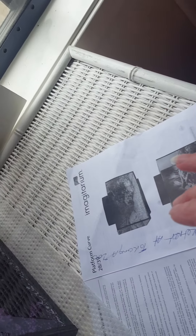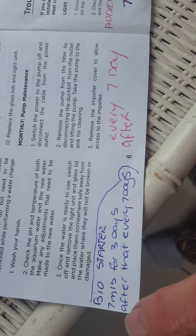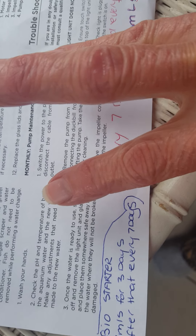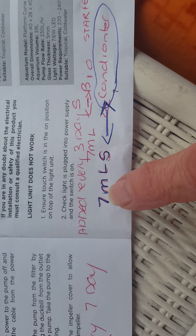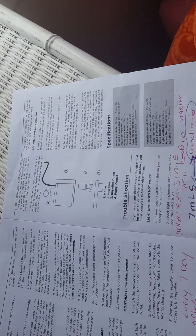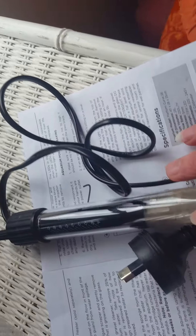I intend to leave the bag in for a while even after the tank is full. The reason I want to leave it in after it's all filled is to allow the black diamond gravel and the pink sand to settle and stay without floating. At the moment it hasn't produced any really bad clouds of dust, so the quality is pretty good.